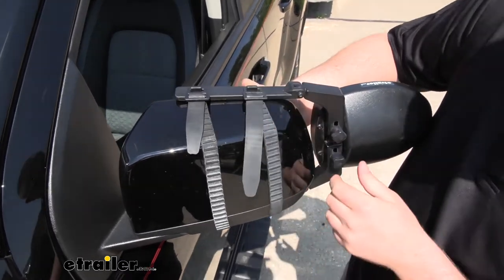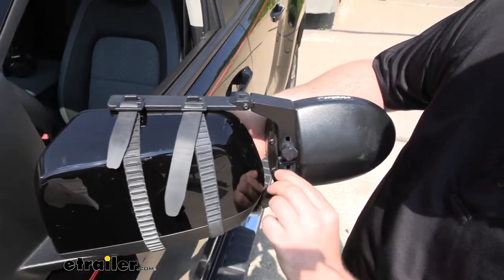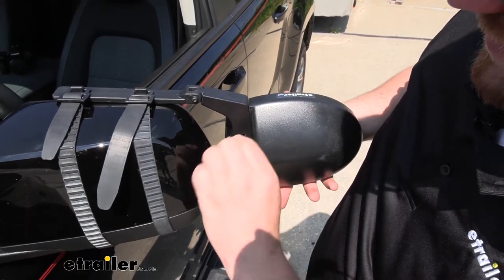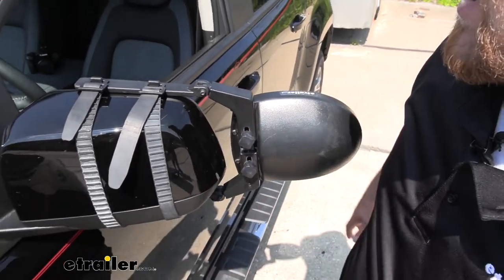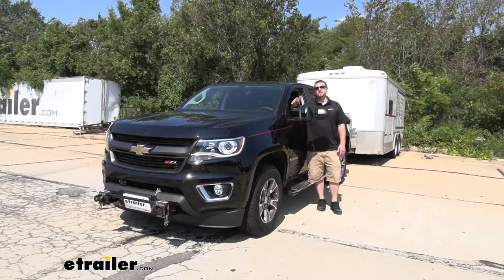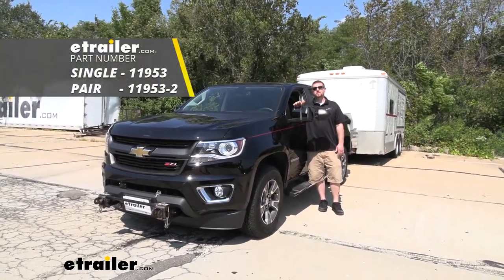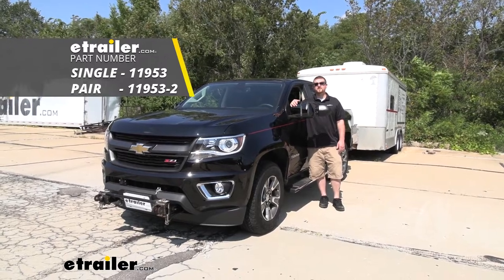We'll do the same thing for the other strap. We can come back and tighten our two knobs down. And if you have another mirror you just repeat that same process over on the other side. And that'll finish up our look at and our installation of the SEPA Universal Fit Dual View Towing Mirror on our 2019 Chevrolet Colorado.